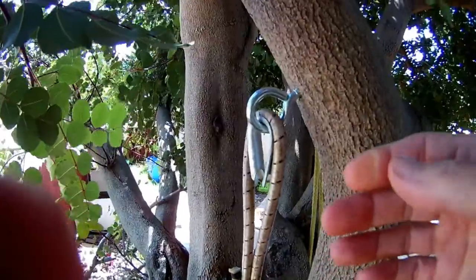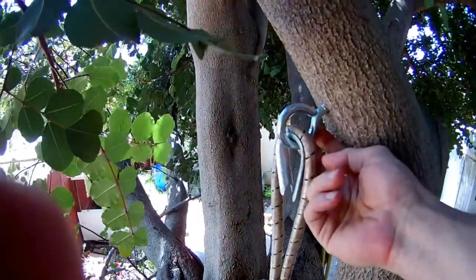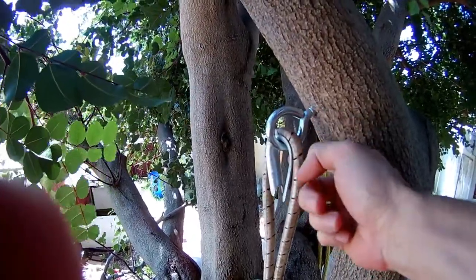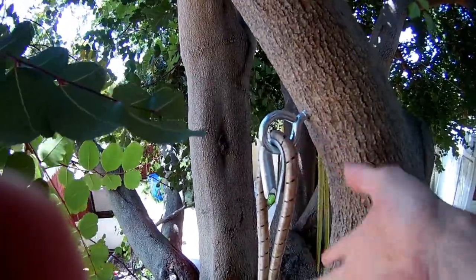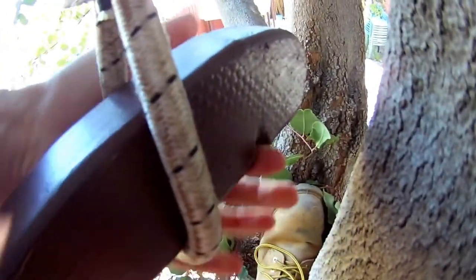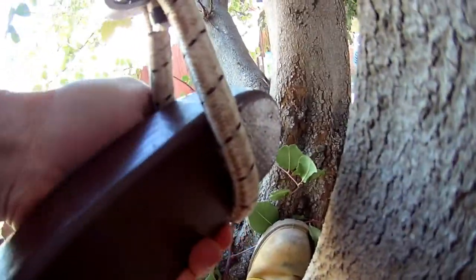So the way this works is the supports are here. It's held on by these eye bolts here. Those are fine for what they are. It'd be even stronger if I used lag bolts, but this is going to be fine — it's just this little platform. These supports have a little notch in them to keep the rope from sliding around too much, and those are on all four of them.